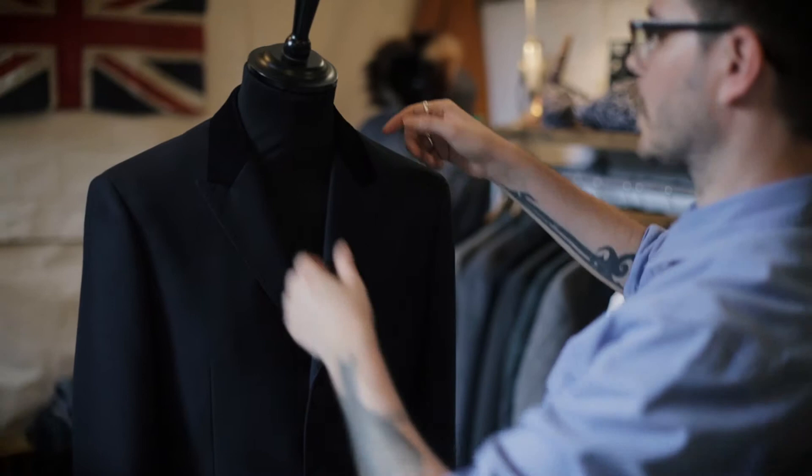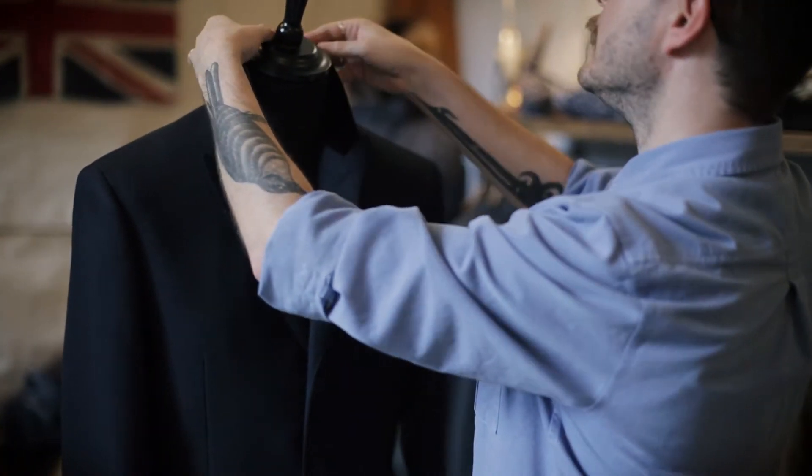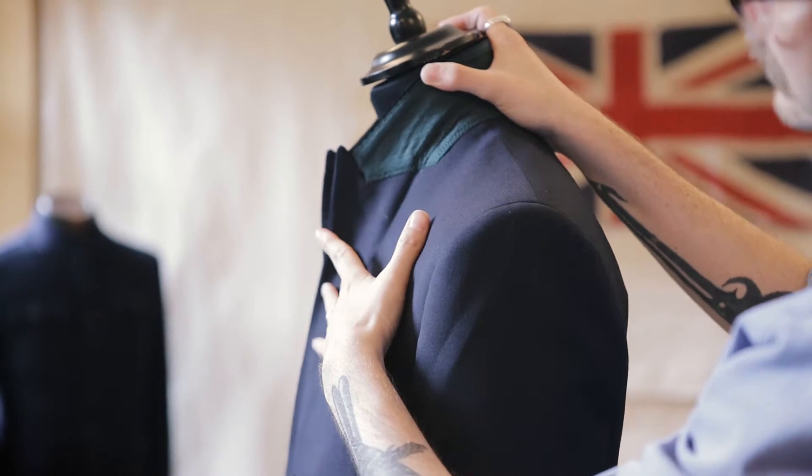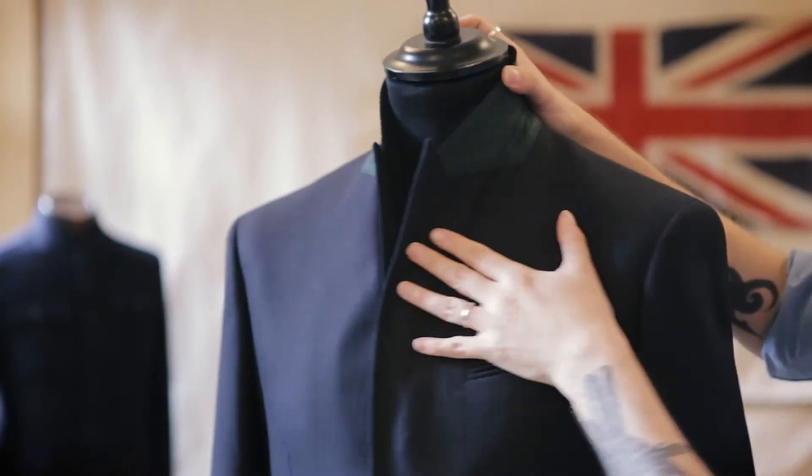If I go back up to the collar and pop it up, you've got this really great British Racing Green Melton under collar through there for a little bit of flash of colour.